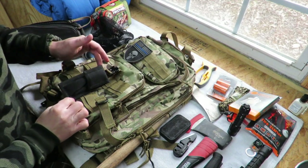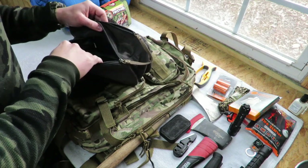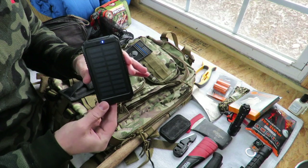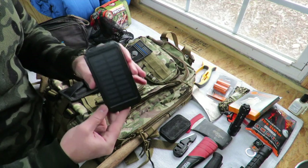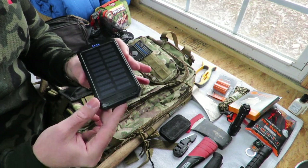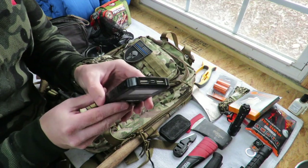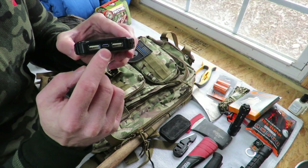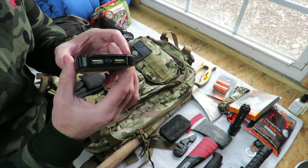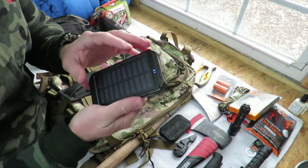Also in this canvas bag is a sharpening stone, covered in the earlier video. One more item I'll show you is a solar-powered cell phone and tablet charger. If you're stranded in a survival situation with your phone, this charges directly off sunlight — it takes about 24 hours for a full charge in sunlight, but it will charge a cell phone. It also comes with a USB cable so you can charge via a wall charger or laptop in about five hours.